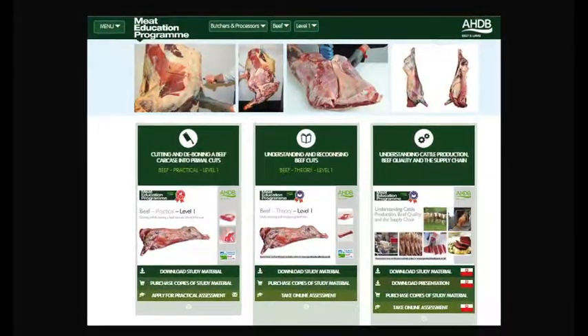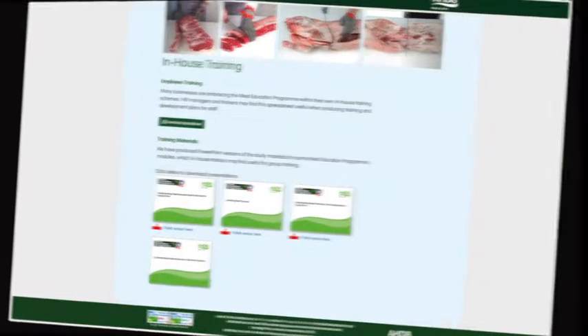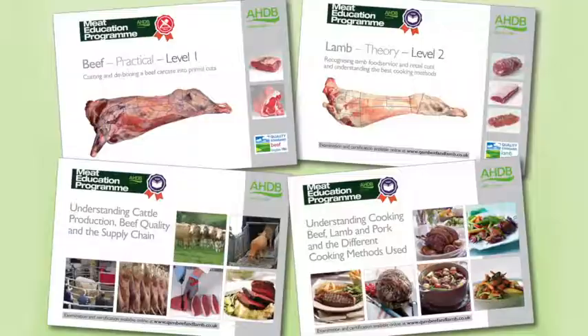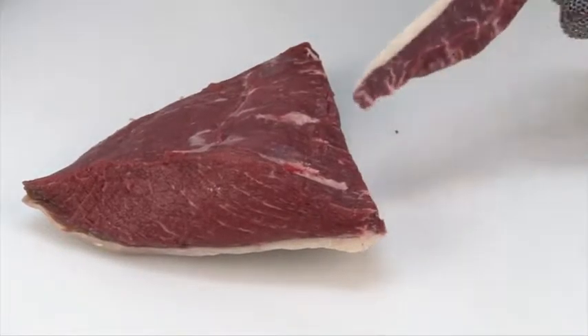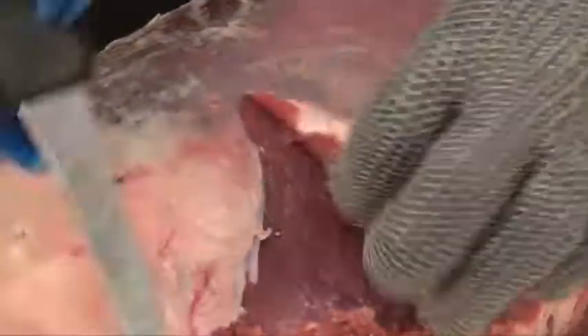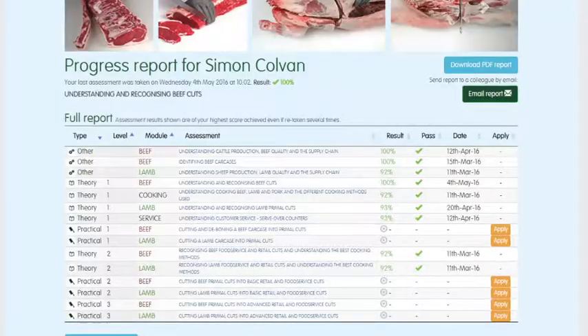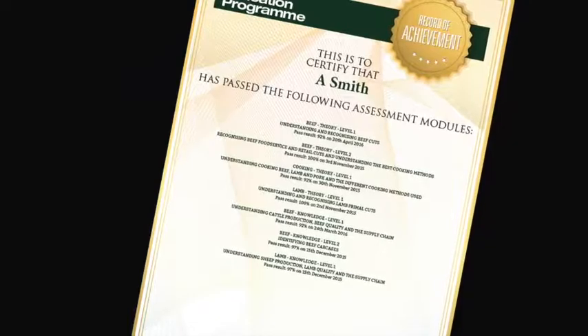At the heart of the meat education program is an innovative web-based platform which can be accessed via AHDB Beef and Lamb's trade website. Online assessment and certification are available free of charge for the theory modules. The three practical beef and lamb modules will be assessed at the learner's place of work by highly experienced butchery professionals. There are 16 theory and practical modules in the meat education program, each supported by must-read study materials free to download. You can track your own progress online, and the website will highlight which assessments have been taken, results and any certificates that have been achieved. To register or for further information visit www.qsmbeefandlamb.co.uk.